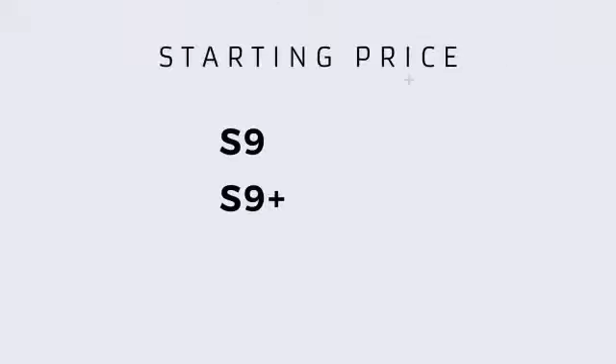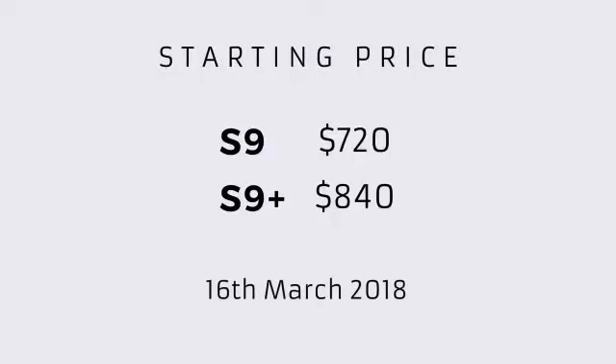Price की बात की जाएं, तो S9 की International Price 720 डॉलर होगी, जबके S9 Plus की Price 840 डॉलर होगी. और Galaxy S9 सेरीज के फोन्स दुनिया भर में 16 मार्च 2018 को मार्केट में आ जाएंगे.